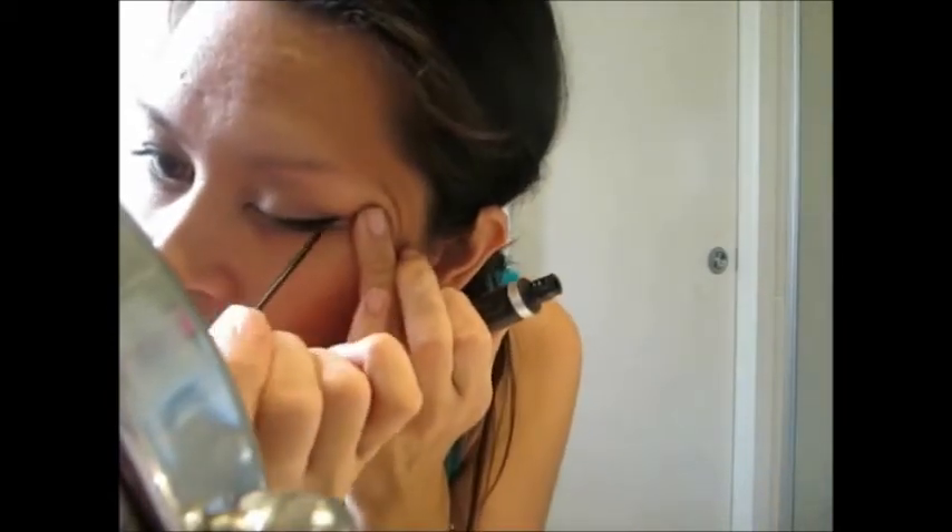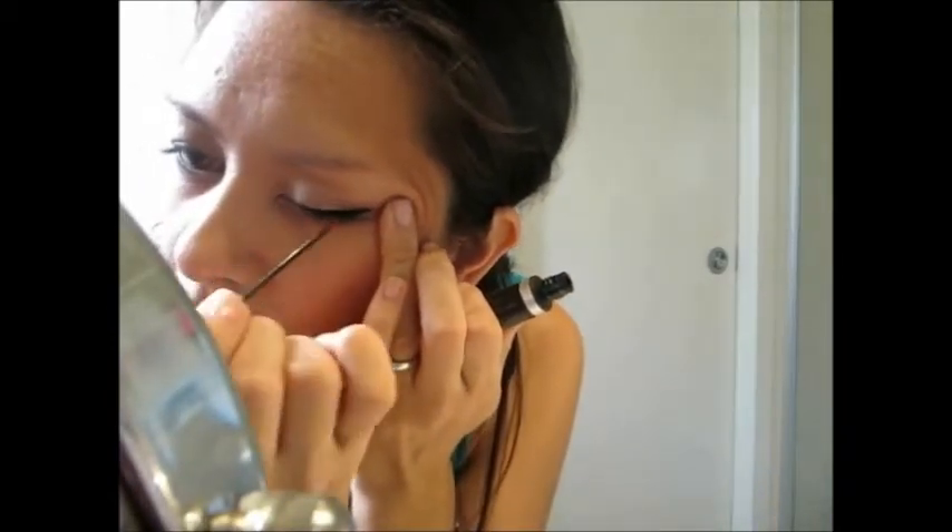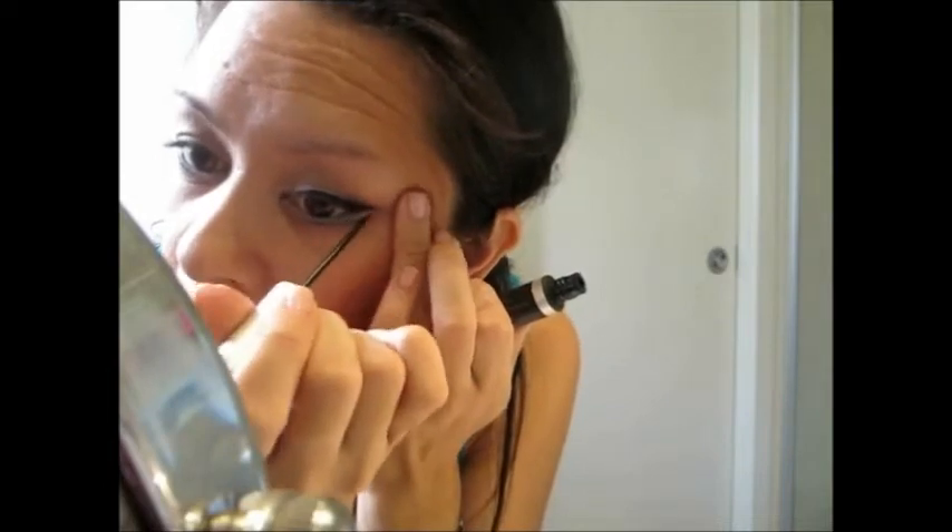Then you can also get a skinny brush and get some white eyeshadow and just seal it so it stays on even longer. Then I use my Cherry Blings Waterproof Eyeliner and just do a thin strip on the top.